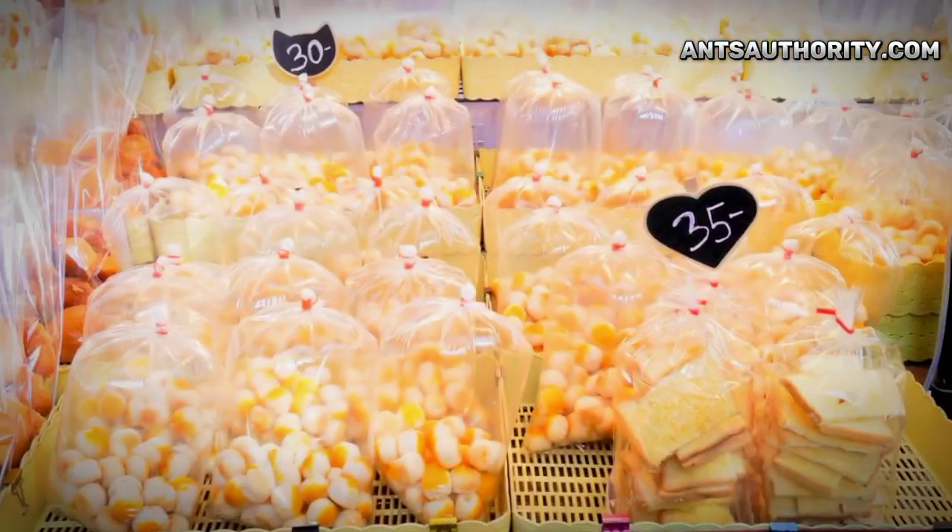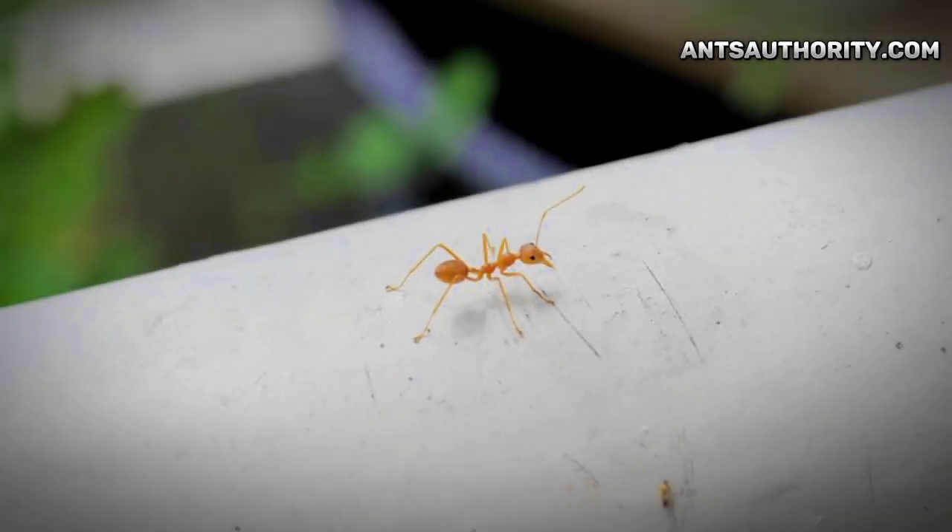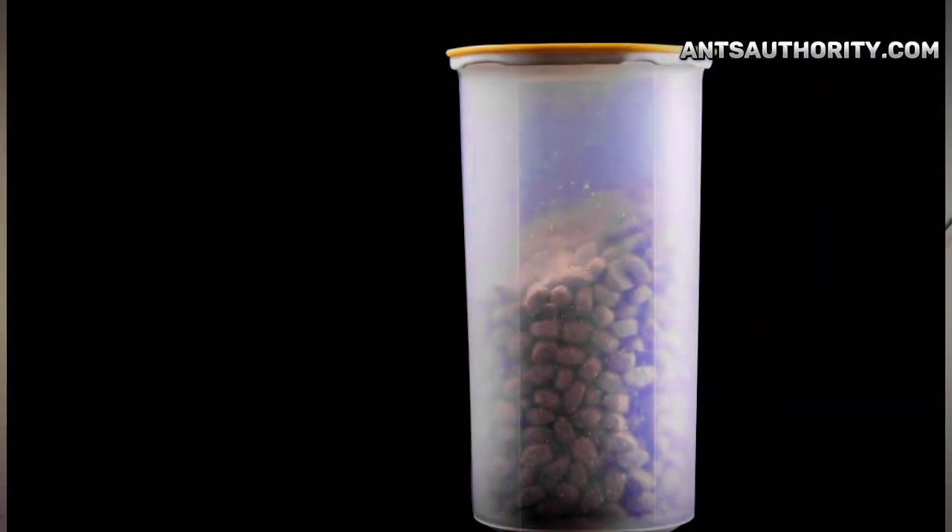Most commonly, ants get inside the fridge due to the presence of sweet food items and other tasty foods that are appealing to insects, as their pleasant aroma and sweet taste attract them. Containers that are not appropriately covered can entice these pests to come inside and grab food particles. You can create a barrier by covering containers with airtight lids, as insects cannot find a way to enter. Airtight storage containers protect the refrigerator from pests and also prevent odor molecules from affecting other food.